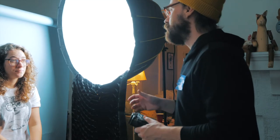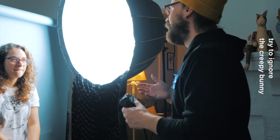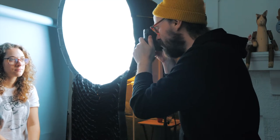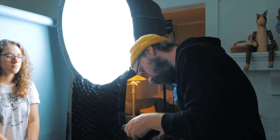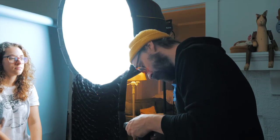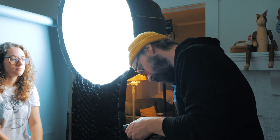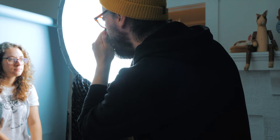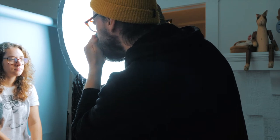I want you to look directly at the light. Just look at me. Perfect — hold that pose, very natural. I'm standing exactly three feet away. Okay from this side — get some of the shadows, look past me. Don't look at me, look past. Beautiful. Hold that. I love it.